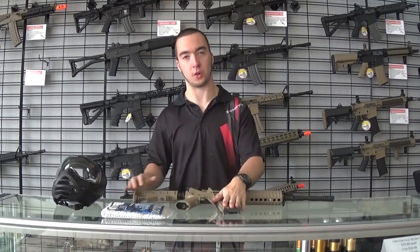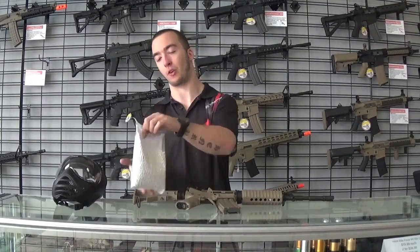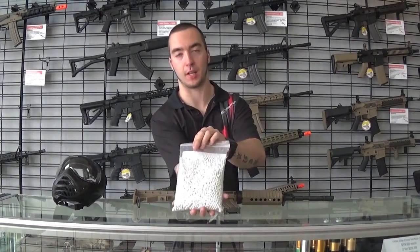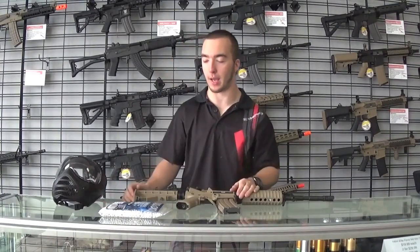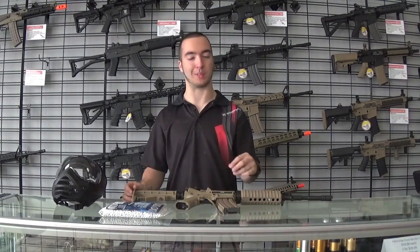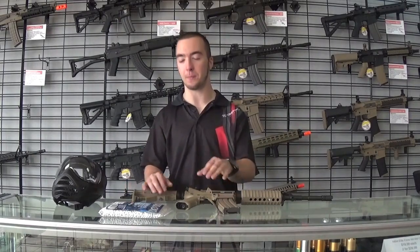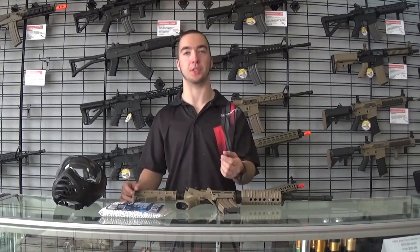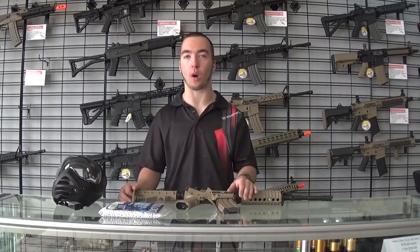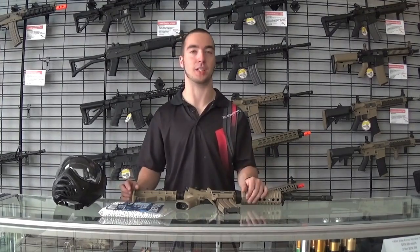The magazines hold 450 rounds, some only hold 200, kind of depends on the group and the gun you're using. For ammo, they shoot 6mm BBs — they only weigh .2 of a gram, so they're extremely light. It's more of a pinch, unlike a paintball that has more weight behind it. BBs are more of a sharp pinch because they're so small and going a bit faster, so they tend to hurt a little bit less. They hurt a little more on bare skin, but as long as you have long sleeves on and no exposed skin, it's actually less than a paintball.